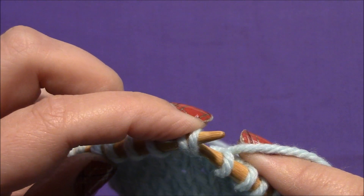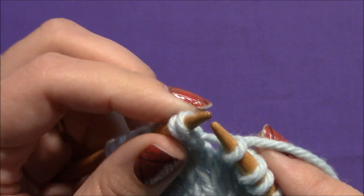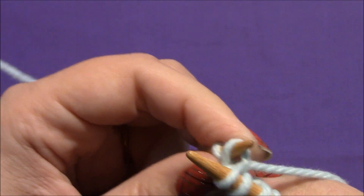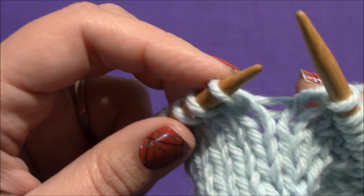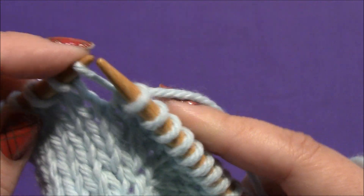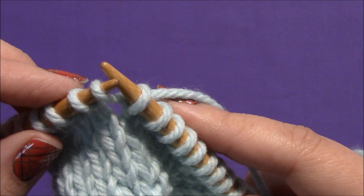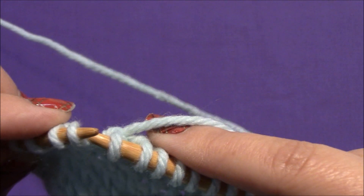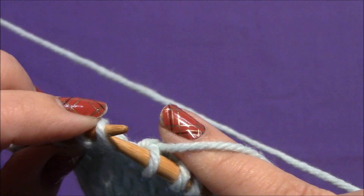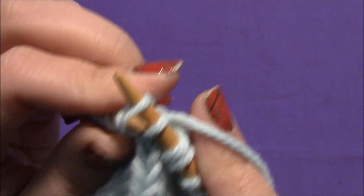Insert the right-hand needle into the back of the loop that I just created, and knit. Let's do that again — insert my left-hand needle from front to back, putting an extra loop onto my left-hand needle, and knit into the back of that loop. I'll show you again: front to back, and knit into the back of that loop.